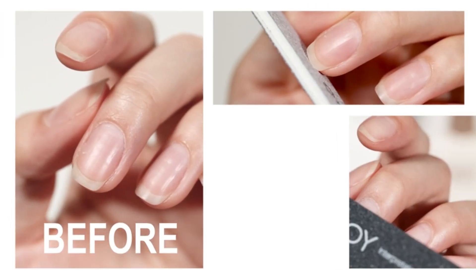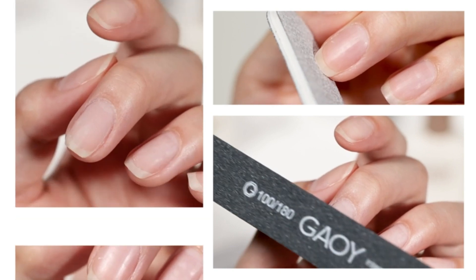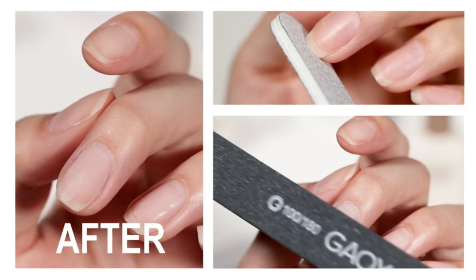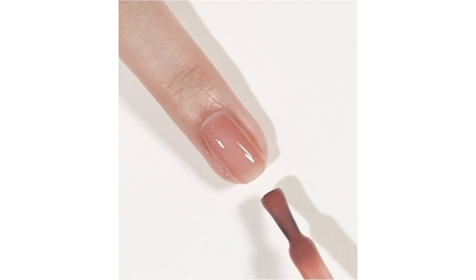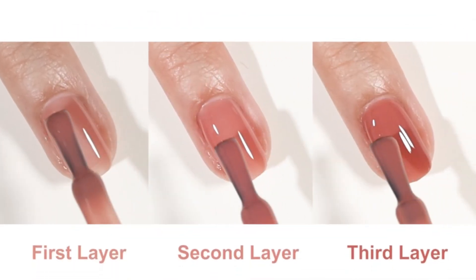Achieve mesmerizing nails with GAY's Jelly Neutral Gel Polish. Infused with a delicate pink nude peach hue, this translucent color adds a touch of sophistication to any manicure or pedicure.